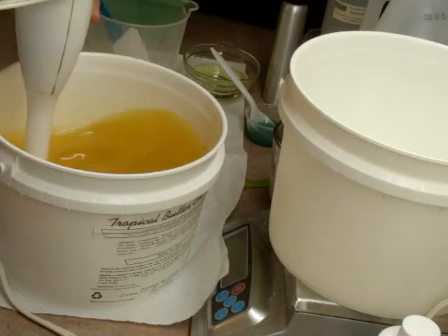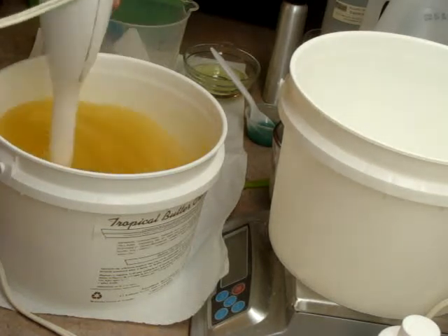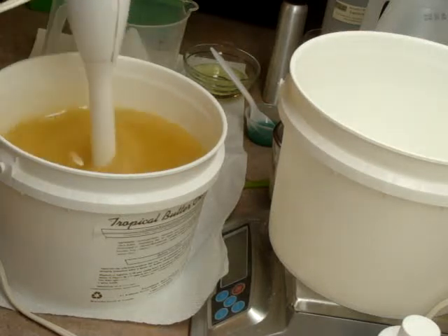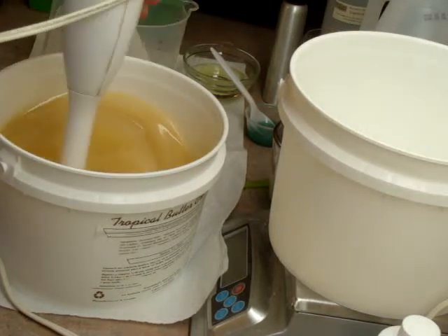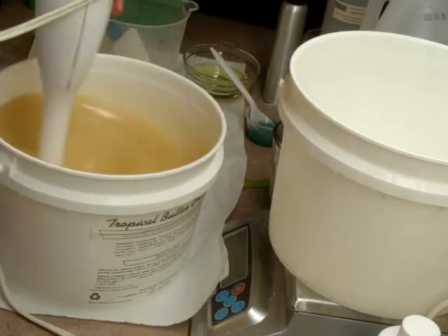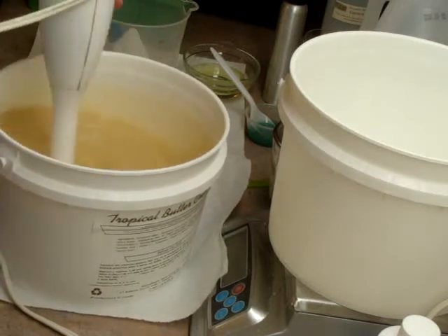The two soaps I'm going to make are called Fairy Dust and Cracklin' Birch. I don't know what I'm going to call them yet, but we'll see. I like to name them after I've cut them and see what they look like.